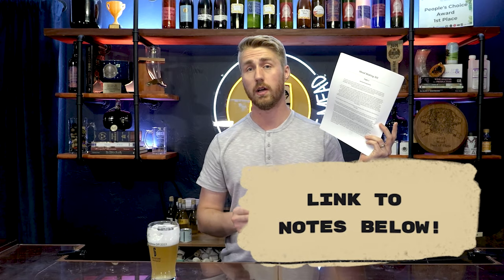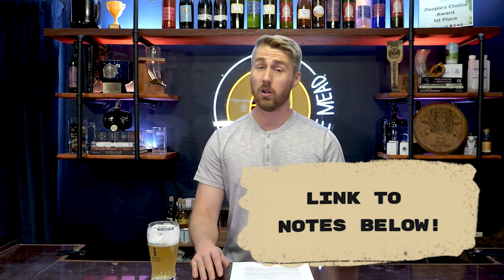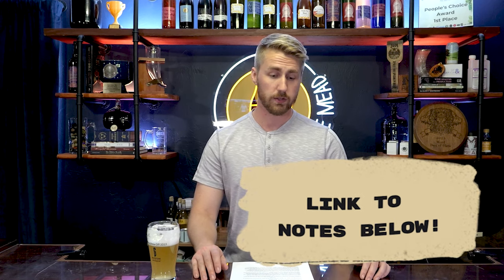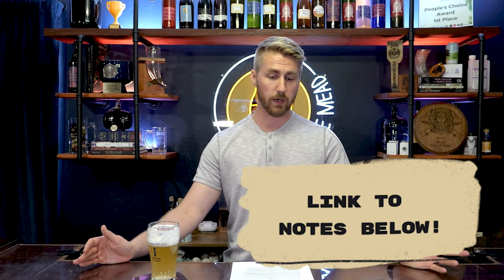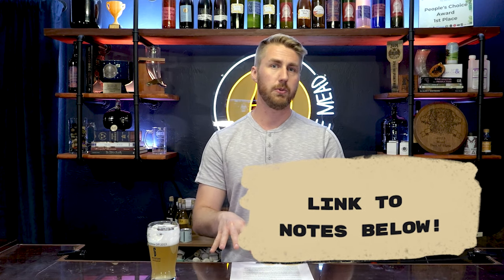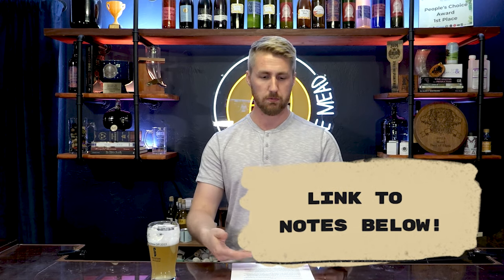I have some notes right here that I'm referencing, and they're digitally available in a link below. I have notes for all of these episodes, 101 through 501. So if you would like the Grandmaster 101 to 501 file, it'll be there as well. This helps if you're more visual, or if you just don't want to watch the video and want to read.